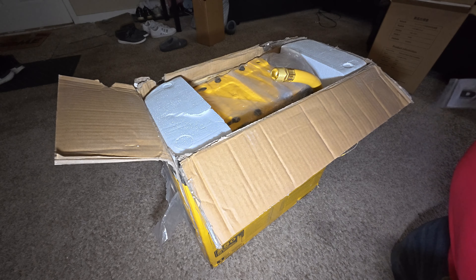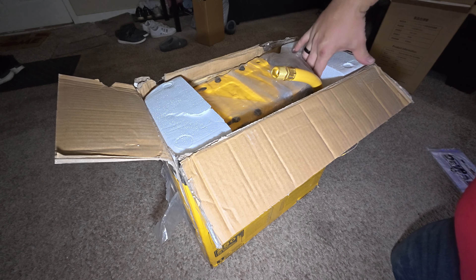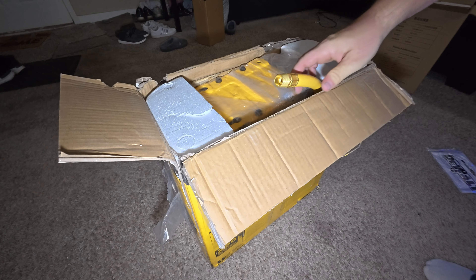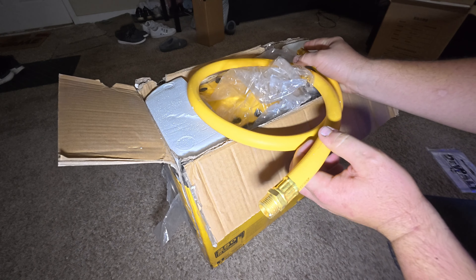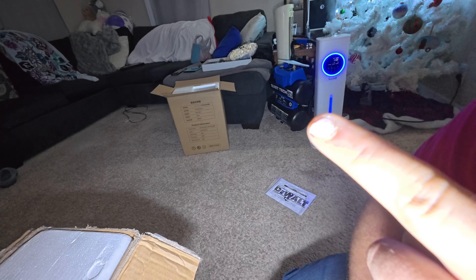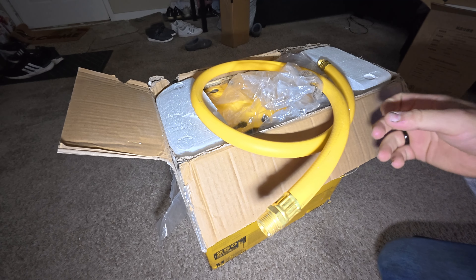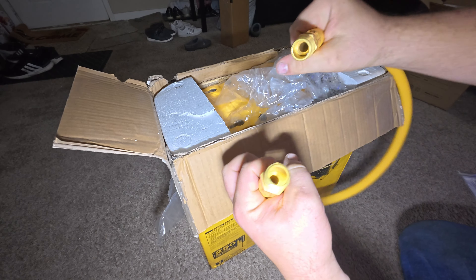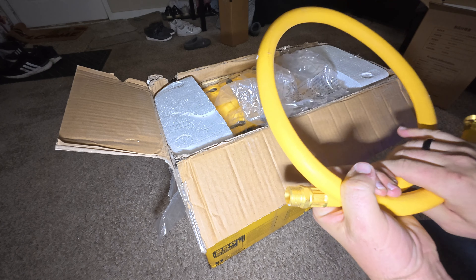Looking good. The worst case scenario, it may have a little grease on it, which wouldn't bug me at all because it's a garage item. So we're going half-inch — look at that big hose. If you guys really want to laugh, you want to see the air compressor I'm putting this on — it makes no sense. Look at that little thing over there. I've done reviews on everything sitting over there. Half-inch is overkill for that thing, but I'll look cool.